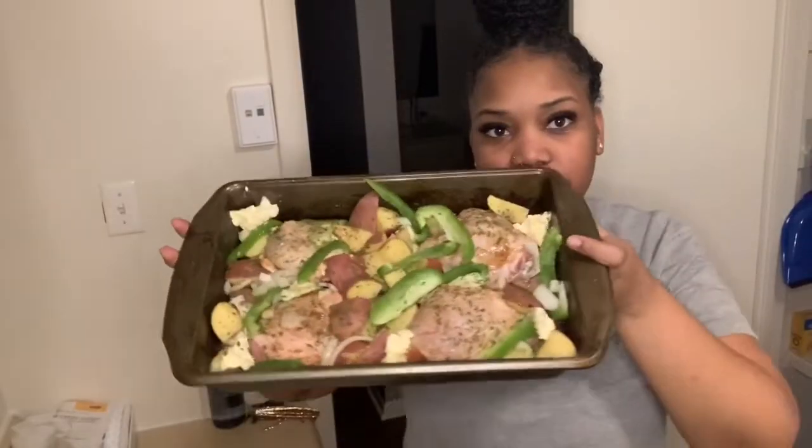This is the look before it goes into the oven. The oven is going to be on 375 and it's going to be in there for about an hour and 30 minutes, depending on what it looks like. Sometimes it's not golden enough for me, so let's just hope and pray that it does. Let's go.